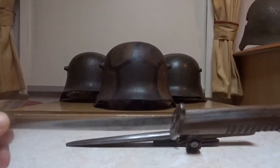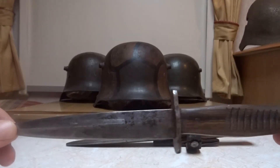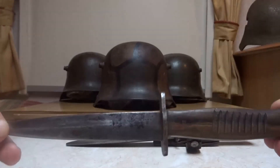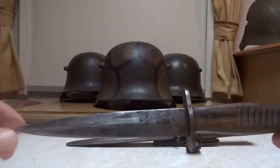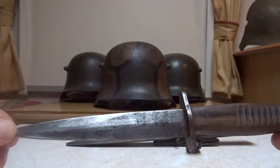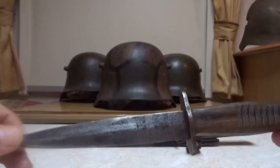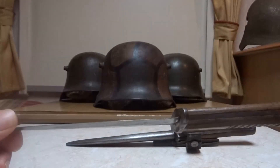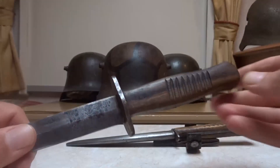So there we have two variations of the nine-groove slab-handled knife — the standard issue German trench knife. Please check out my channel for other Great War knives from various countries. I'll try to do a new video every month. Please like and subscribe, and you'll be notified when the next video comes up. A big thank you for watching, and until next time, take care.